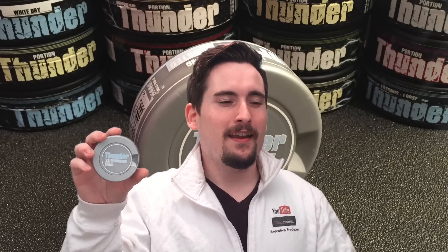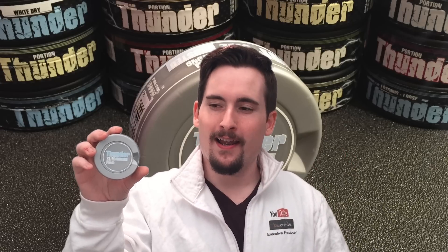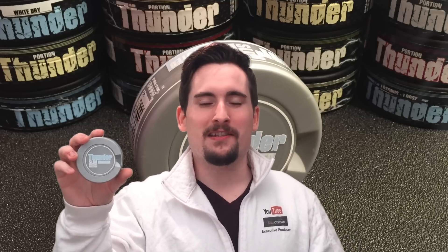Nicotine strength — if you are jonesing for nicotine, you guys know you're in for a kick with Thunder. This is gonna give you a nice solid 1.5% nicotine hit. So if you're looking for something that's gonna wake you up in the morning and get you going, and if you're a fan of strong portions in the morning, this will definitely do you quite well. It is phenomenal stuff.